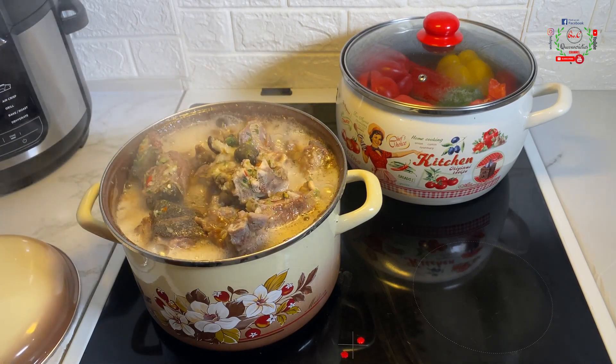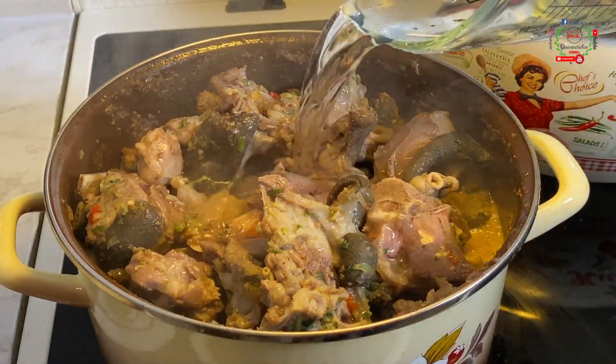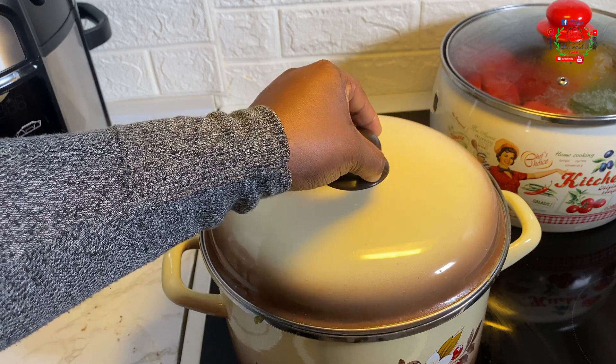Back to the proteins — after 10 minutes they are now ready. You can see they have released a good level of stock. I'll introduce more water so they cook to about 60 to 70 percent done, then I'll transfer them to my oven and have them grilled.